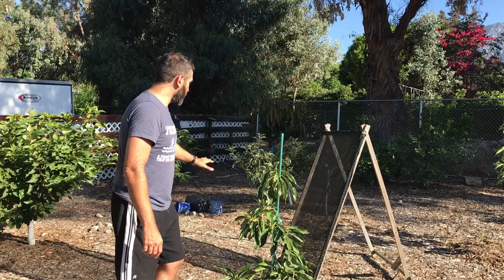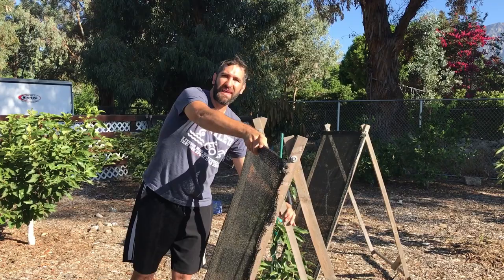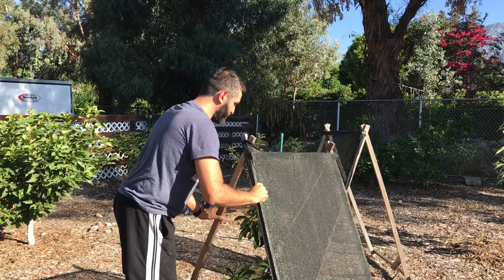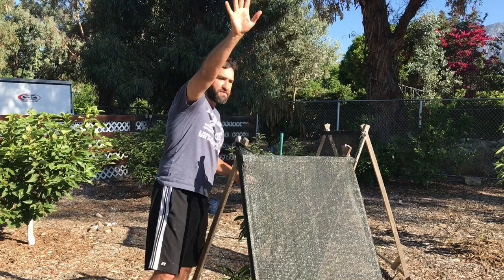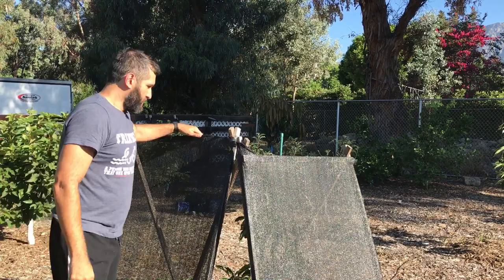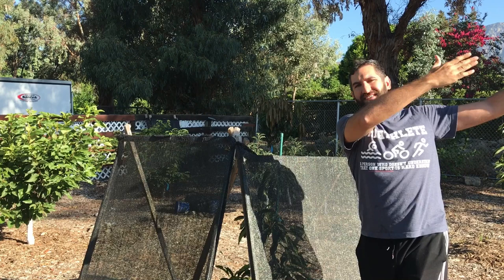Something that's worked really well for more sensitive plants like this little avocado are these A-frames that I made. They're on a little hinge so you can just place them, and I've stapled shade cloth to the front, which makes them very convenient. I only made four, but they're great for sensitive plants. I look at what direction the sun is facing and position the A-frame so that as the sun moves throughout the day, it provides at least some hours of protection — I can even add a second one on the other side if I'm really concerned.